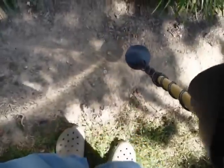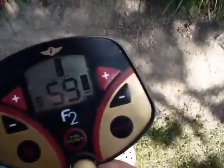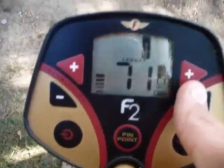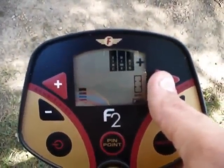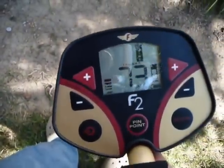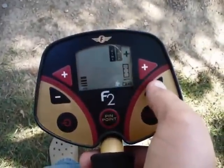Typical depth — if you're looking at something 3 inches deep, that's about 6 inches of separation needed, and it will hit both targets. Now if we set the discrimination up and discriminate out everything but dimes, quarters, and larger, and go over the dime, you'll see it has discriminated out the penny. Then we'll bring everything back.